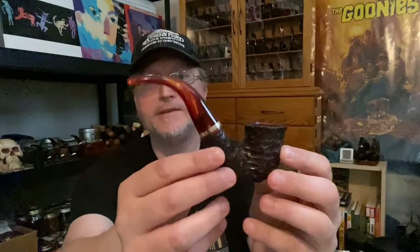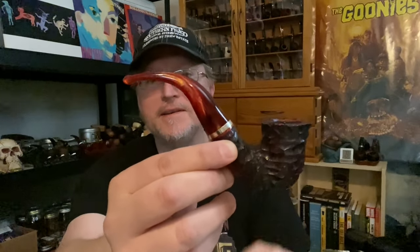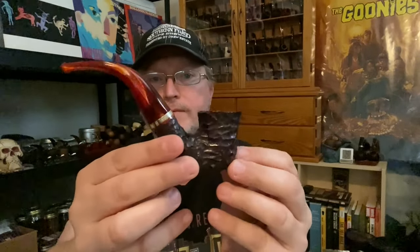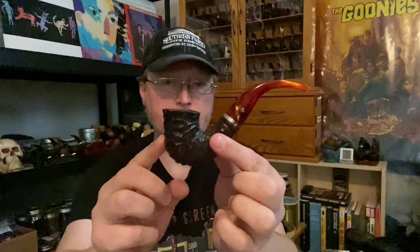I may wind up keeping this one too, which is the Peterson 05 shape. This is what I would consider the most Peterson of all Peterson shapes — it's sometimes called a Dublin, a bent Dublin. But because it's fluted instead of just tapered towards the top, I would call that a bell shape. It's also considered a Calabash shape. These will all have the same ring and the same style acrylic swirled stem. That's the 05 shape.